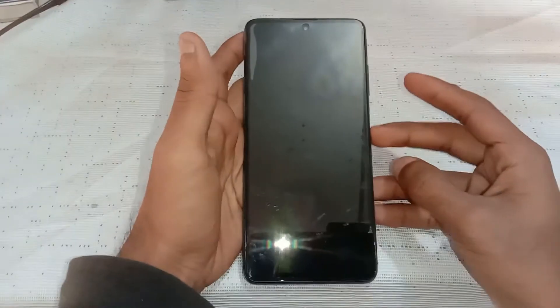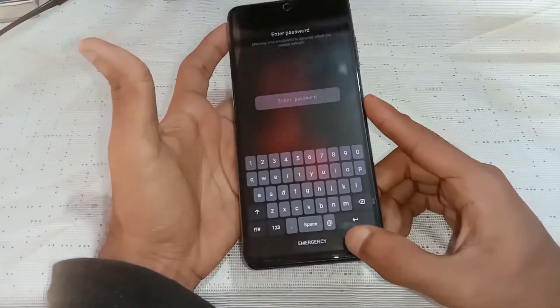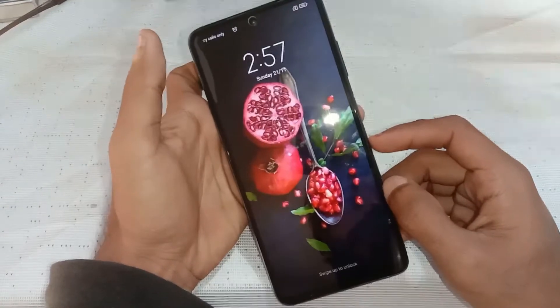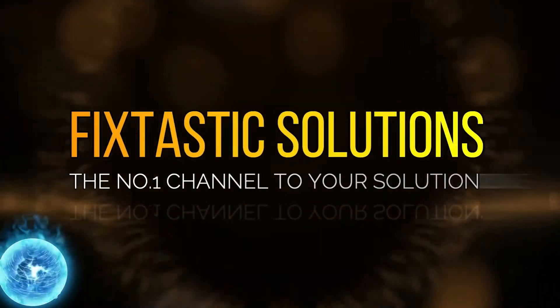Hello everyone. In this video I will show you how to hard reset and remove screen lock on a Poco X3 Pro. Welcome to Fixtastic Solutions, the number one channel for your solution.